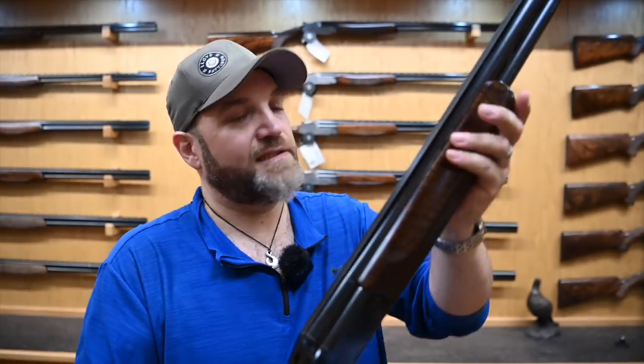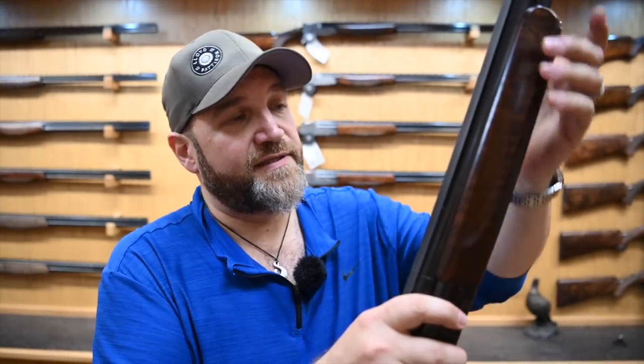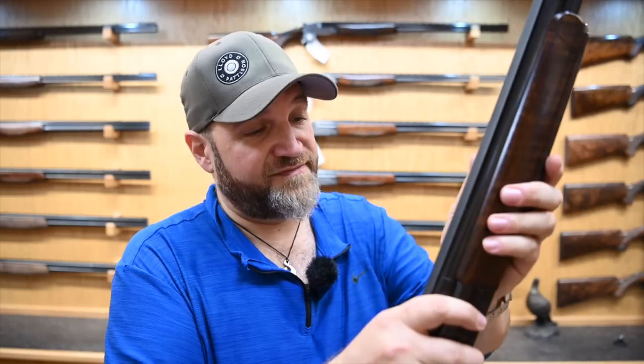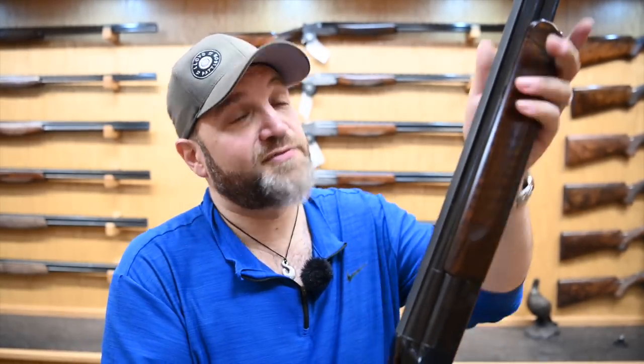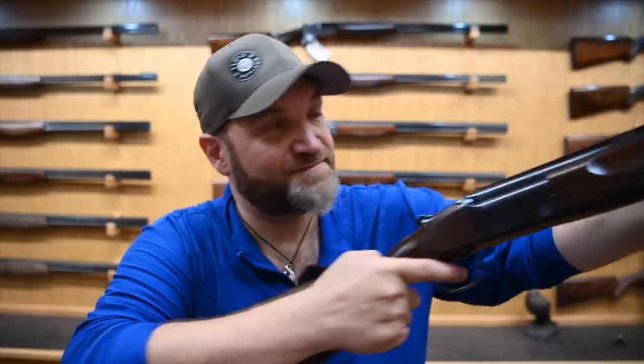It is a trap gun. This particular one has the full-length mid-rib heavyweight barrels. It is tightly choked — three quarter and full — with a trap forend, but only 29 and a half inch barrels, meaning that despite the heaviness at the front end, it actually retains a sort of a nimbleness that makes it pretty much ideal. I've been shooting sporting targets with it, and I've not missed much.